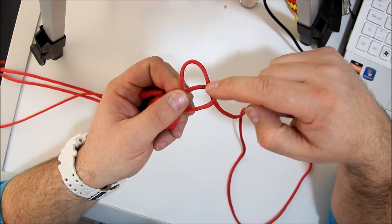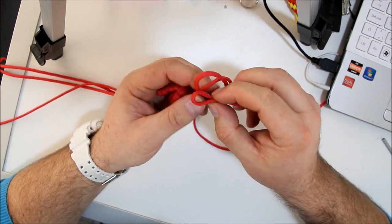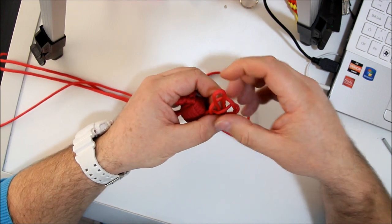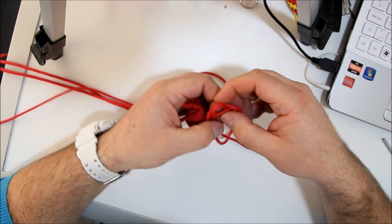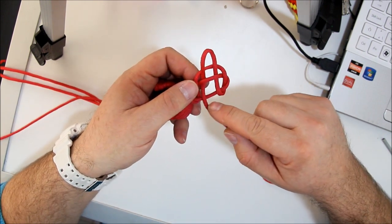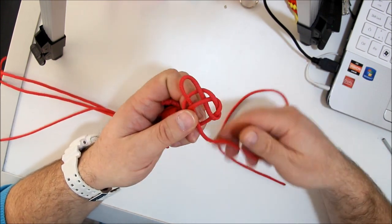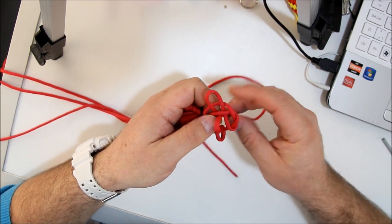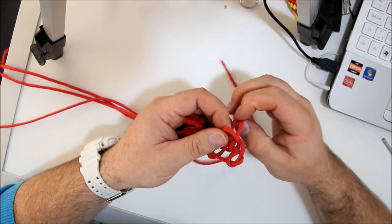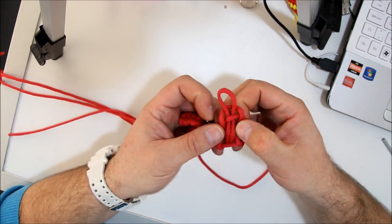If you look carefully, you see the cord going down, so you must go up. Make another loop, go through, under and above. Open up. Now the cord is above. You have to go under, through, above. And once again through the hole and get up again. Open up.